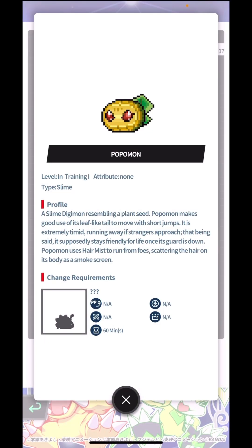This is the first log of the Frontier EX Loemon Dim. We have Popomon, and Popomon is a slime Digimon resembling a plant seed. Popomon makes good use of its leaf-like tail to move with short jumps. It is extremely timid, running away if strangers approach, but it supposedly stays friendly for life once its guard is down. Popomon uses Hair Mist to run from foes, scattering the hair on its body as a smoke screen.